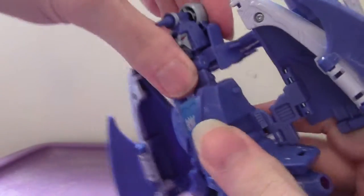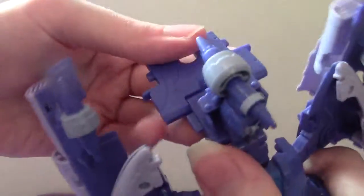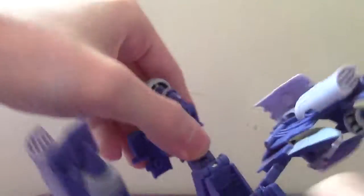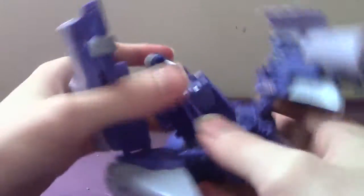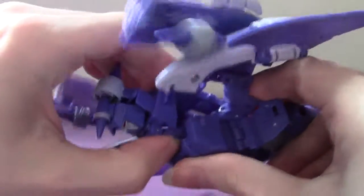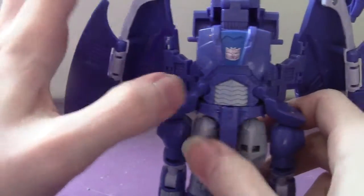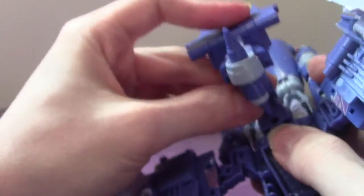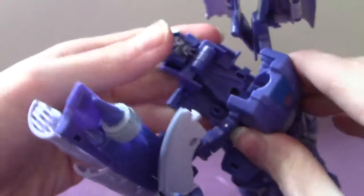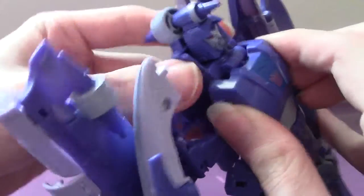Already you can see there's a bit of stressing going on on that joint — gotta be careful on that. Push this guy back. Sorry about this. Come on, Scourge, you little — ah, there we go. Push it in, then push this sucker in.